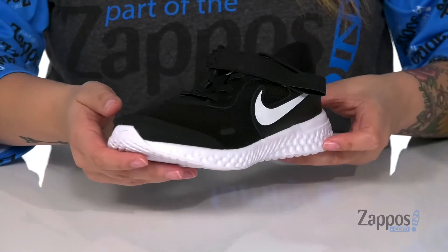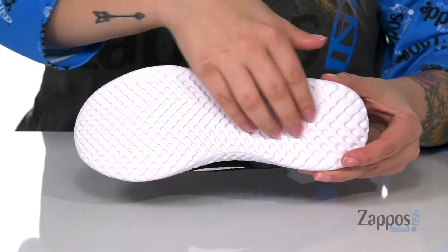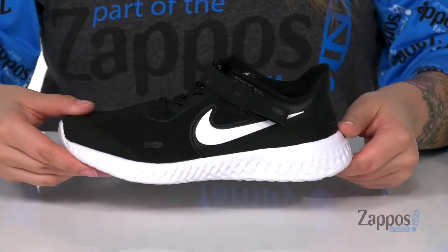These have foam mid-soles, so that's gonna provide a more natural feel. Underneath is a textured outsole for traction. Your kids will be kicking it in style in these sneakers — they're by Nike Kids.